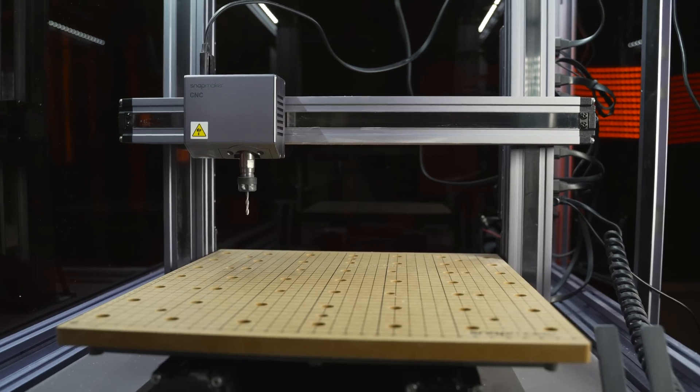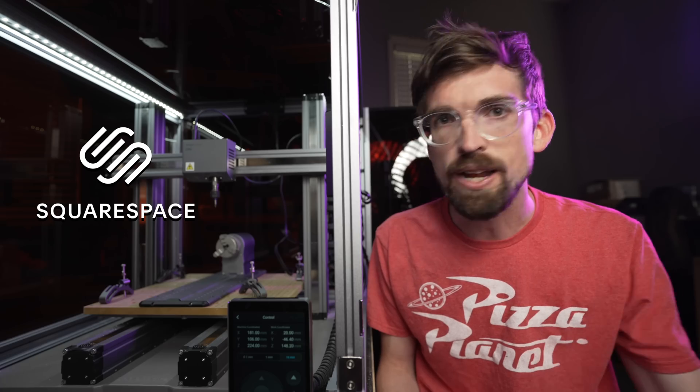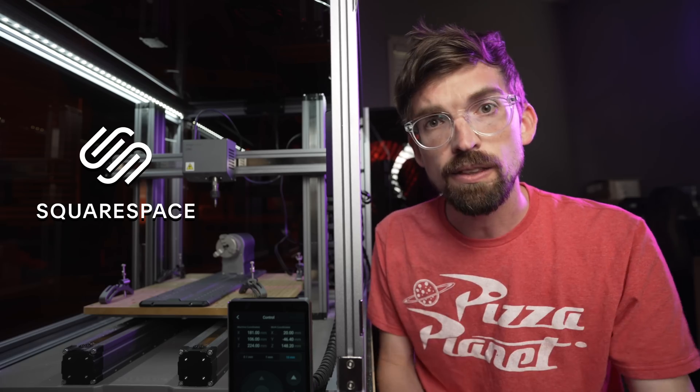Let's talk about the Snapmaker 2.0, specifically the CNC module and why I have a love and hate relationship with this thing. This video is brought to you by Squarespace, the place where I actually started my business — you can make a website, build your brand. It's a great all-in-one solution, kind of like the Snapmaker.